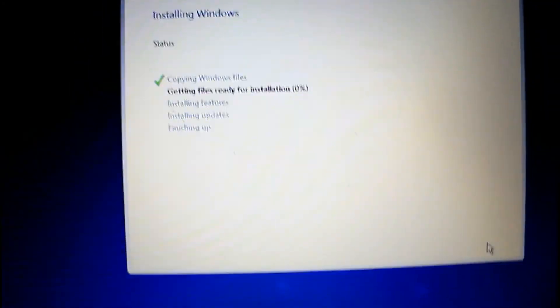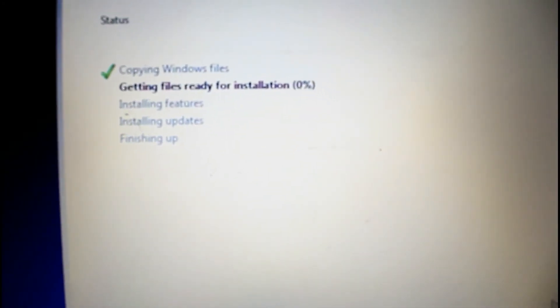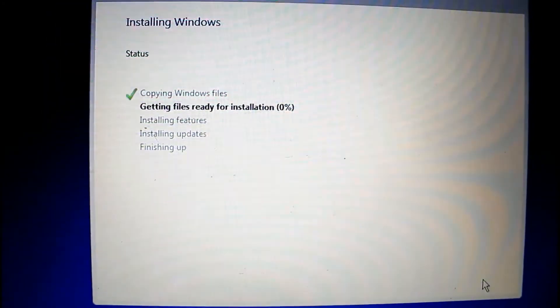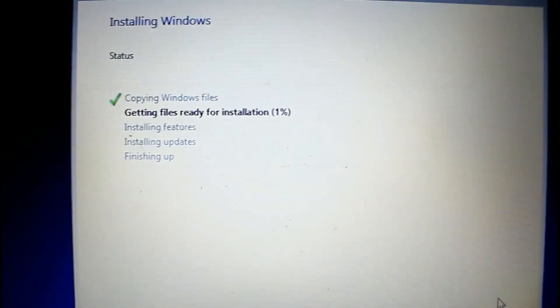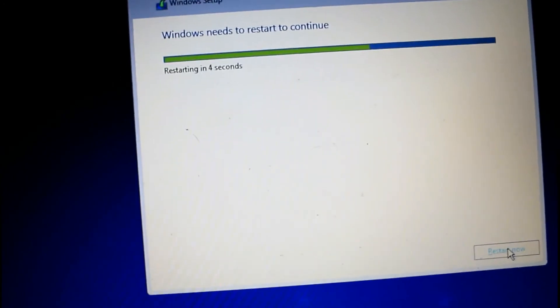Now my Windows files are going to be installed — everything is going smoothly. It will take a little bit of time. Windows needs to restart to continue, so it's restarting again.